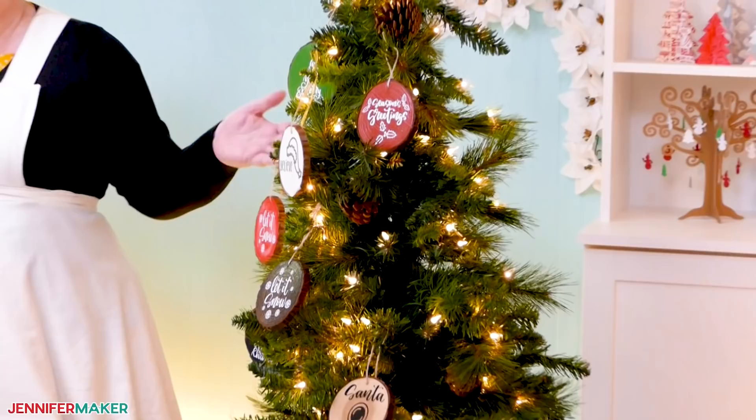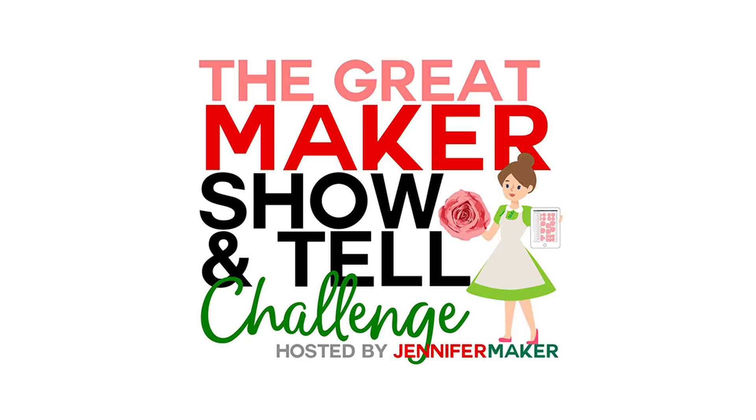Hello everybody, my name is Jennifer Maker. It's a beautiful day to show you how to make wood slice ornaments on The Great Maker Show & Tell.